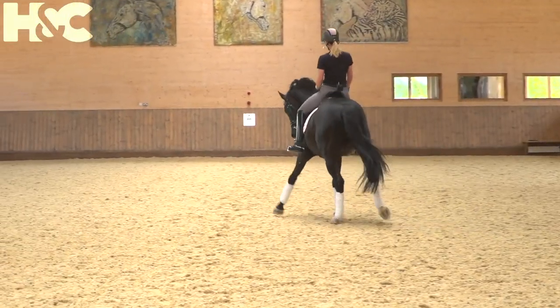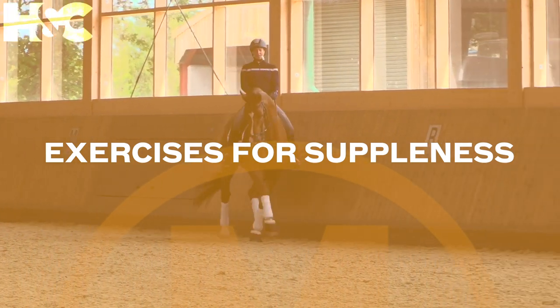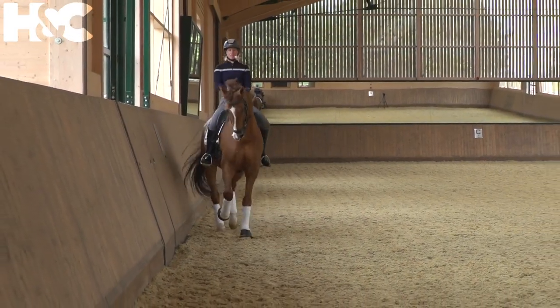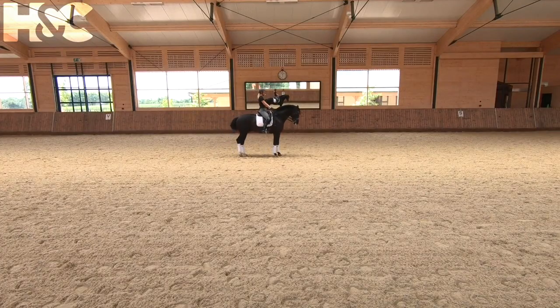It's not a test half-pass, it's really a warm-up half-pass. As I halt, I give my hands.